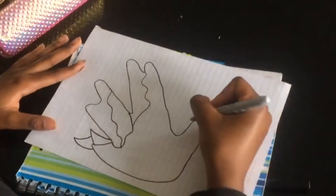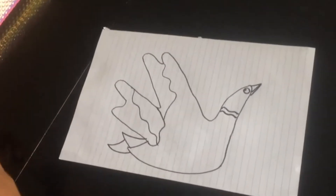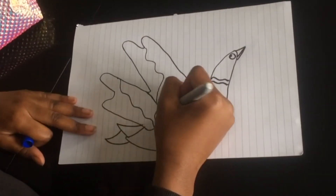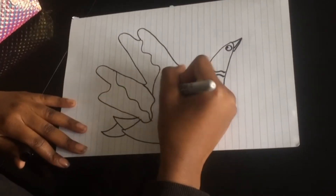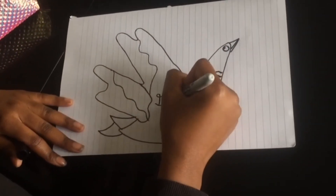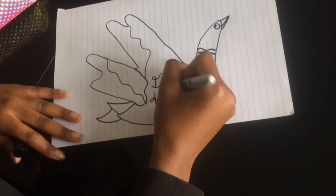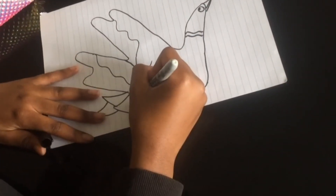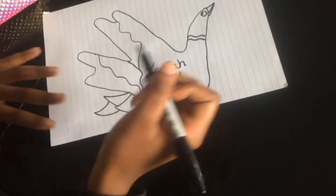You can probably see the black background — you can add color to it. In the middle, I'm going to put my scripture: Isaiah 40:31. And I might also put 'soar on eagle's wings.'